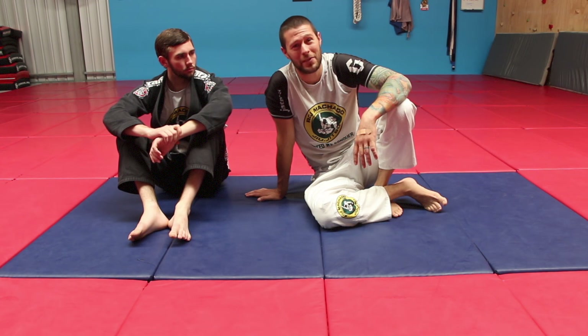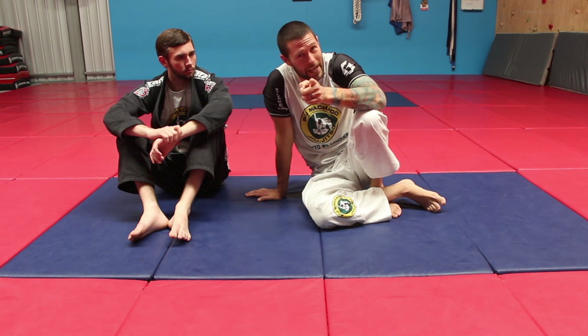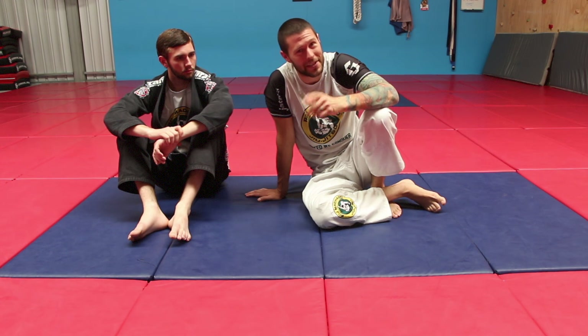G'day guys! Coach Tom here. We are going to have a look today at a hack to get you escaping a rear naked choke easily every time.